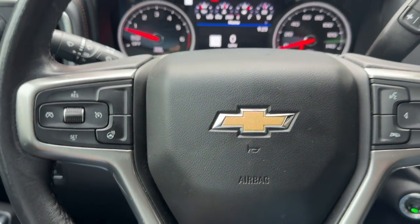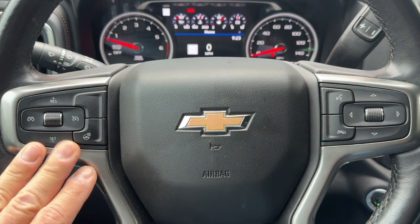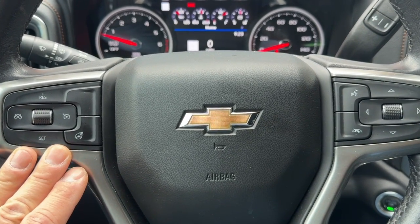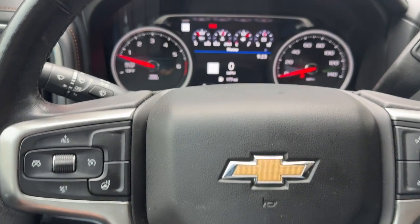My truck came with a factory heated steering wheel, but part of getting a heated steering wheel retrofitted to a truck that doesn't have one does require programming, along with the possibility of wire harnesses. So heated steering wheel — if you're looking to do that — that's going to be an option now.